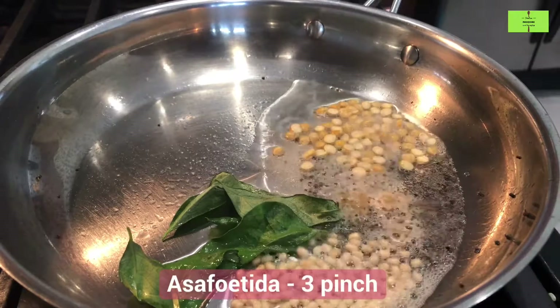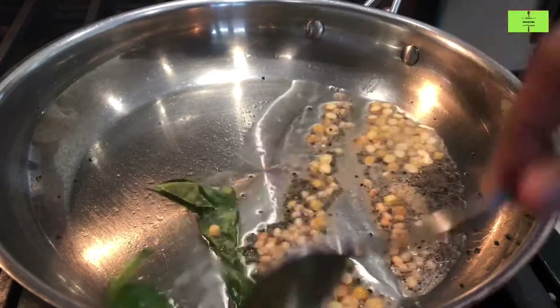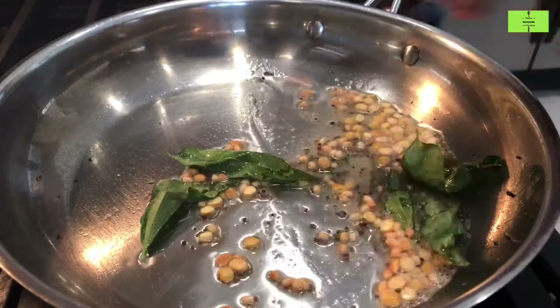Add three pinches of hing. Roast it until the chana dal and urad dal turns light brown.